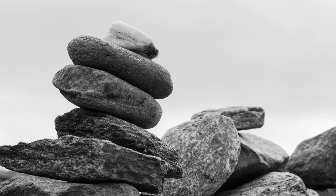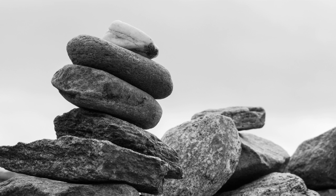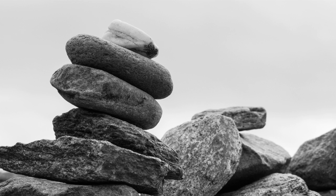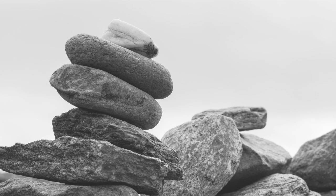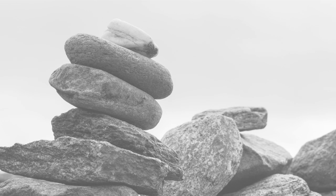Allowing the body to be still and sitting with a sense of dignity, a sense of stability, a sense of resolve, a sense of being complete and whole in this very moment, with your posture reflecting this sense of wholeness.